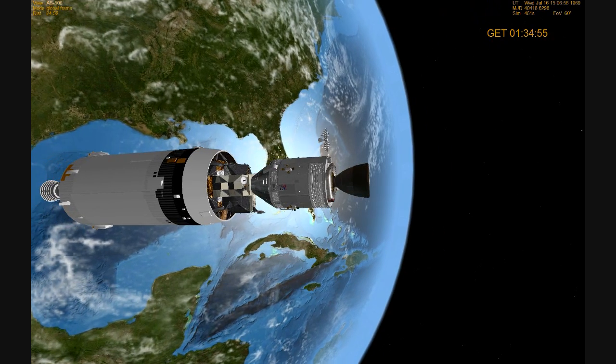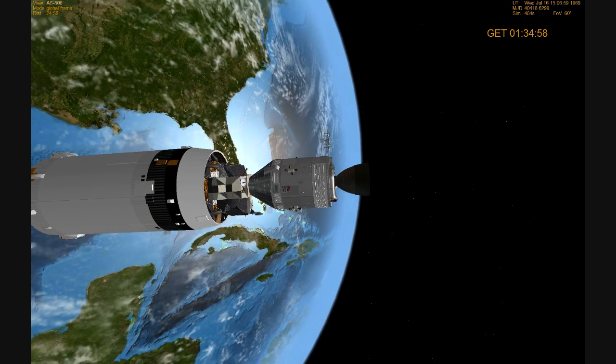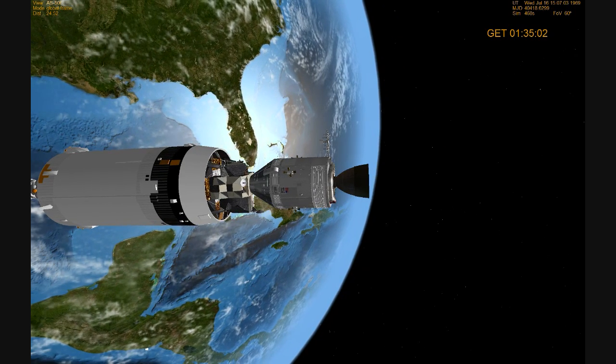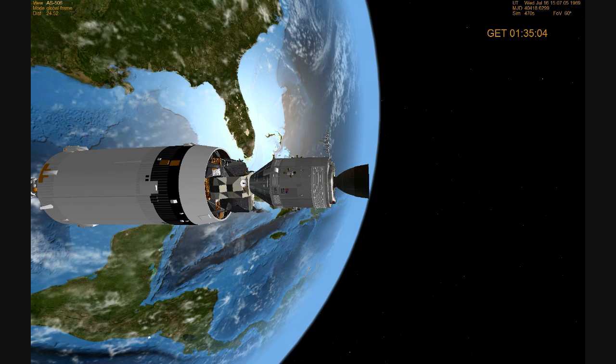Apollo 11, this is Houston, over. Roger, Houston, Apollo 11, go ahead. Roger, could you give us some comments on how the transposition and docking went, over.